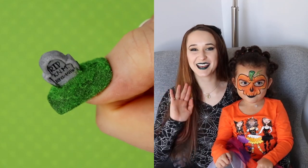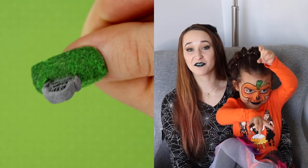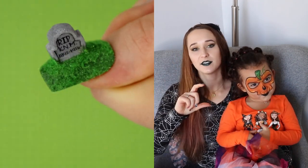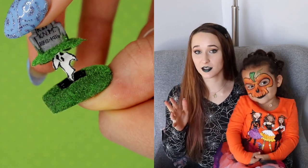Happy Halloween everybody! In today's video I'm going to be showing you a 4D graveyard, so it's got a little grave marker gravestone on top, and then you lift it up — and really it doesn't even look like it should lift up.